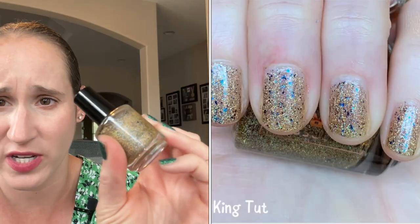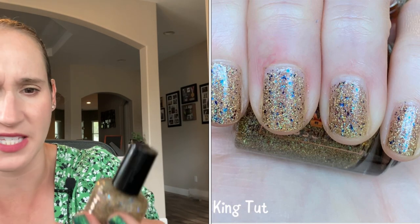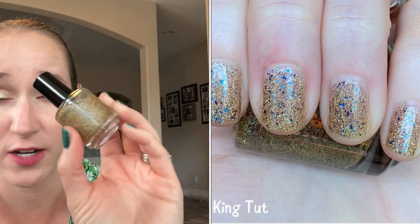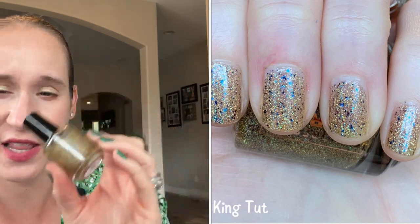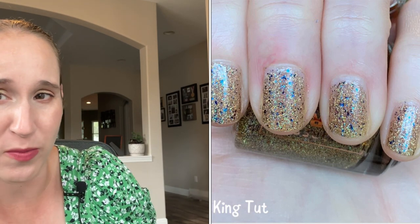I love gold toppers — like gold flakies, gold glitter toppers, or China Glaze Golden Enchantment. I love those. But opaque golds I'm not the biggest fan of — I prefer silvers. Then we have Colors of Carol King Tut. This is a pretty gold with little blue flakies, and this is so interesting. You can definitely use this as a topper, or you can get it opaque. It's kind of got a sheer jelly-ish formula — it's not a topper, but you can use it as one.